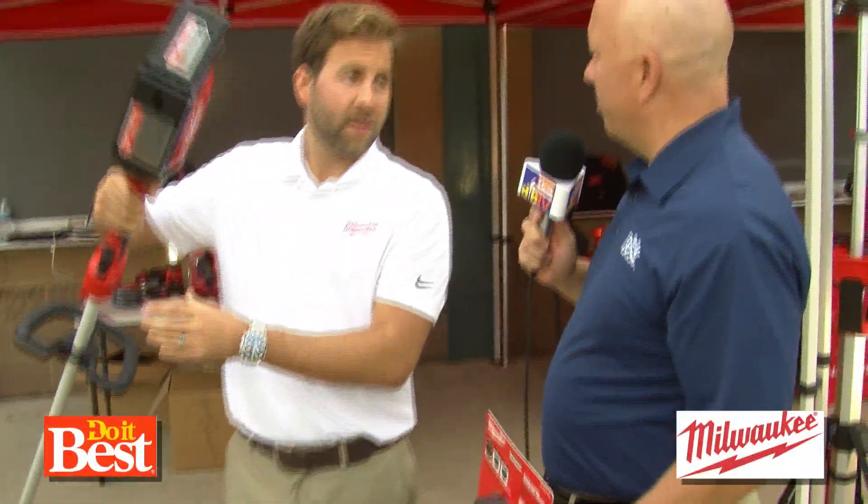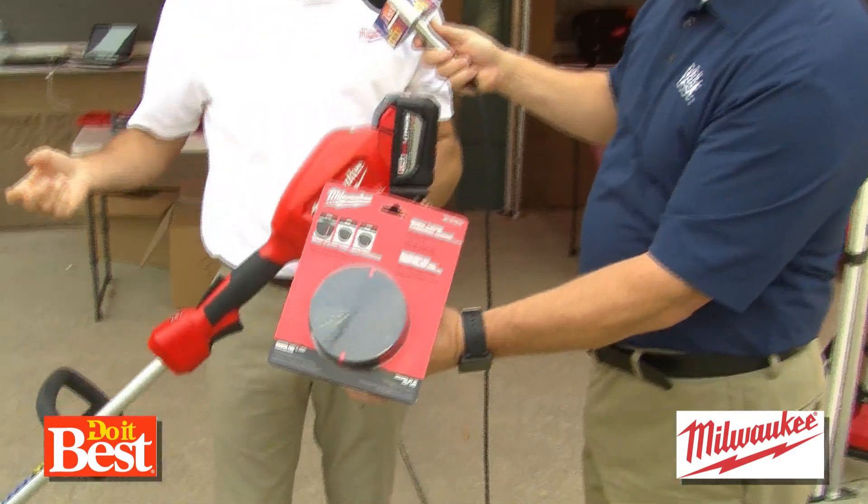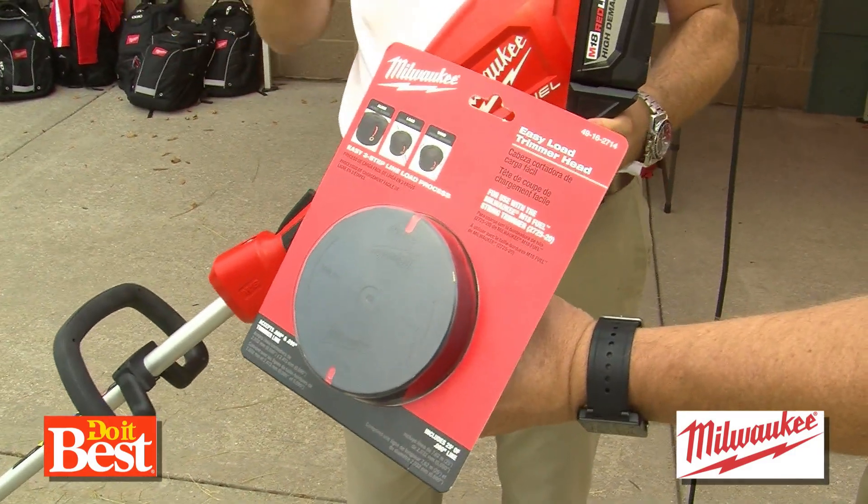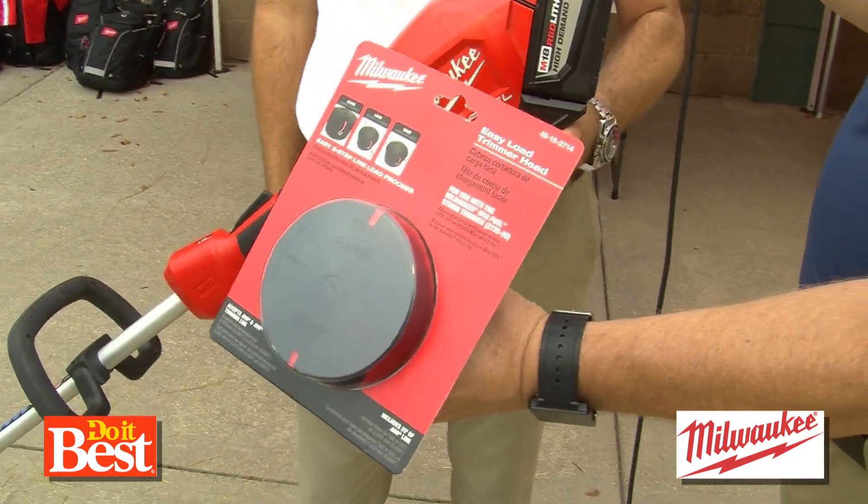So it just has the power to keep on powering through. Definitely. Between the power of this and the fact that we've added a new quick-adjust head where you line it up, put your string trimmer line in, and twist it — you are gonna love how productive this is gonna make you in the garden.